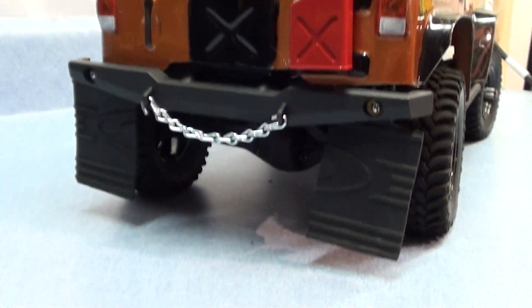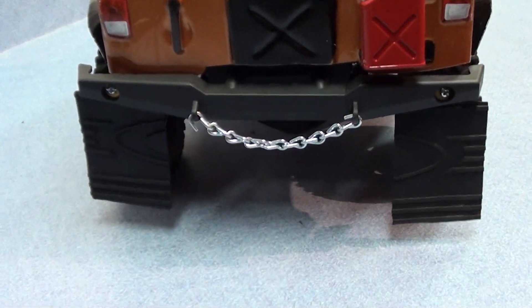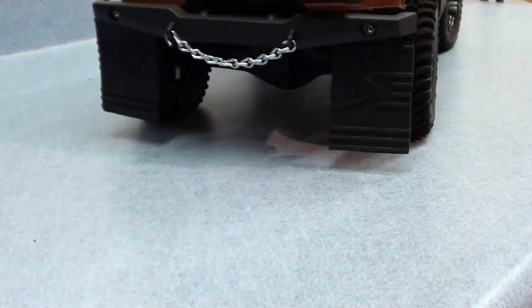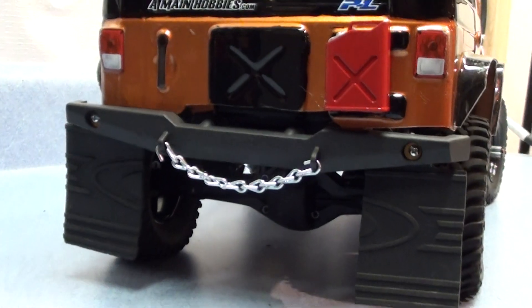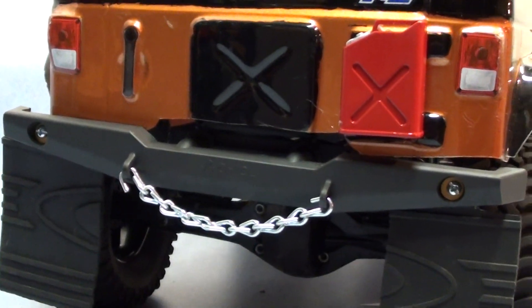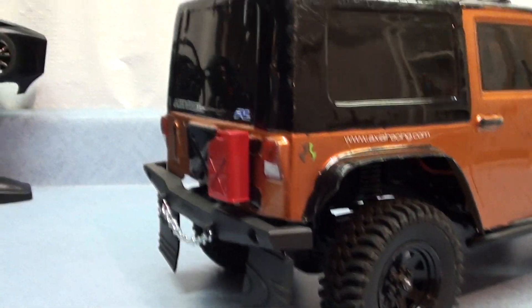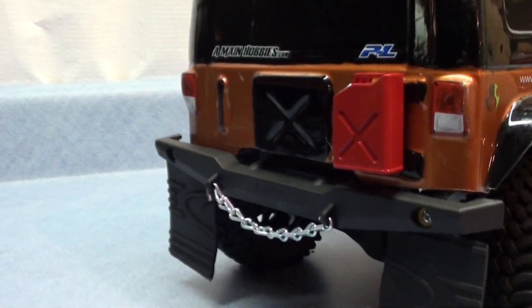The mud flaps are pretty sweet — it's a great idea, just want a little more scale look, you know, what it would look like. Put the gas can up there, looks pretty cool. I was wondering if I should put a spare tire back here. I don't know, I kind of like it the way it looks. I got the chain too.